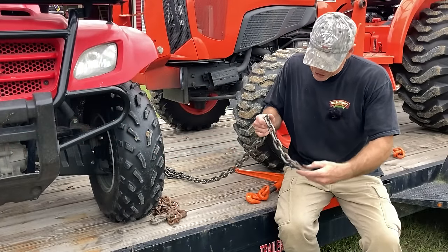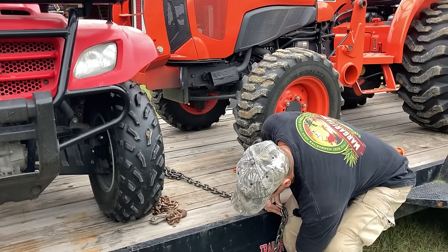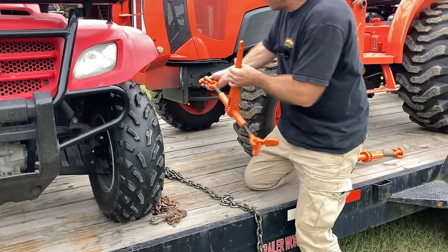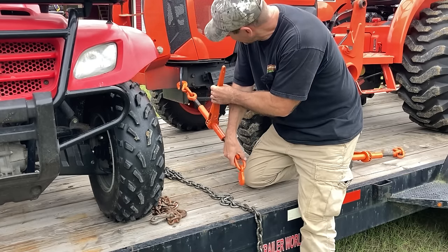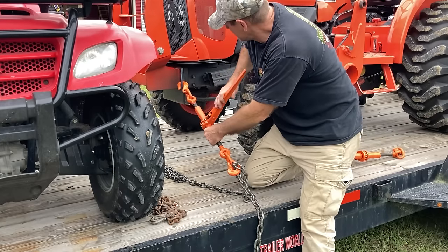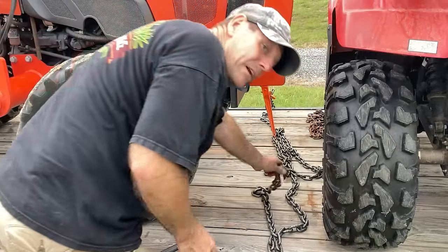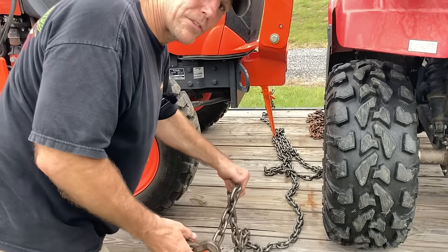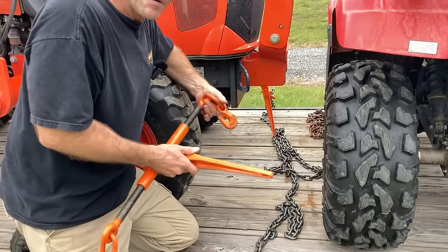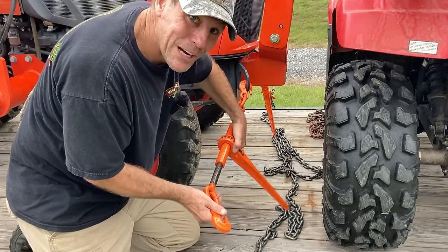I've got a 5/16 inch chain here and since I don't have a stake pocket I'm going to hook it up under the trailer frame here and then hook my chain binder right to that new bracket I put on and then hook to the chain. All right, I'm going to go do the same thing on the other side. That looks like it's working pretty good. I don't know how long this chain is but it's long enough to go across this trailer with plenty extra. That's probably going to put orange paint on my nice gray hooks but at least I won't lose my tractor alongside the road.